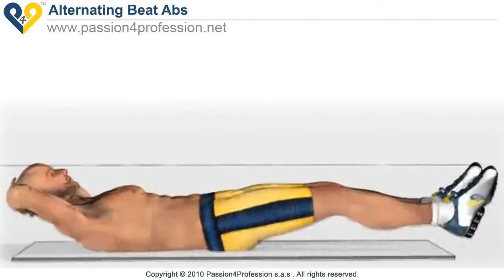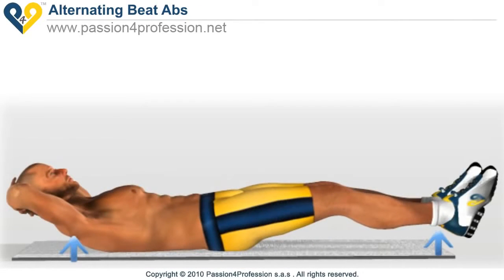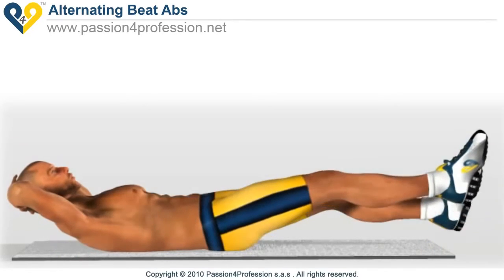Alternating feet abs. Lie on the ground with your legs and shoulders raised slightly, so that your abdomen remains tense throughout the exercise. Raise and lower your feet one at a time. Keep your legs slightly bent, so that your abdomen does most of the work, rather than your quadriceps.